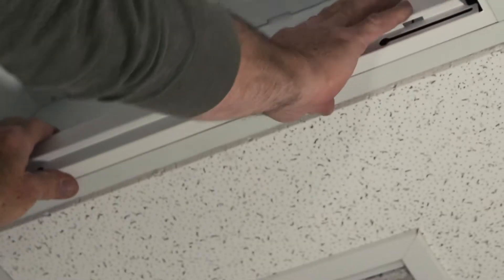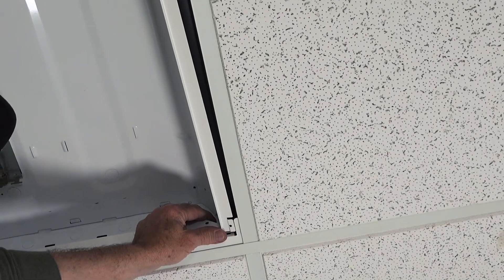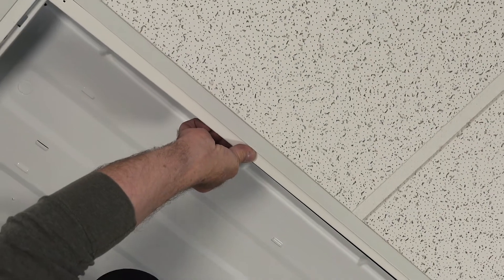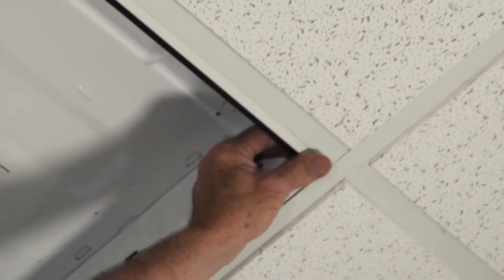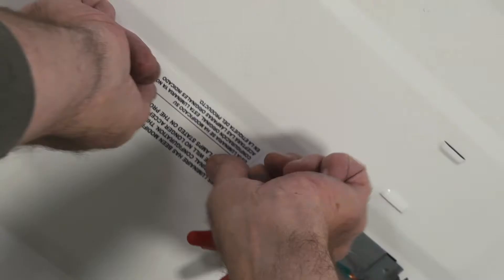Next, install the outer frame of the retrofit kit to support the new LED fixture. Place the provided sticker on the existing troffer that states that this fixture has been modified.